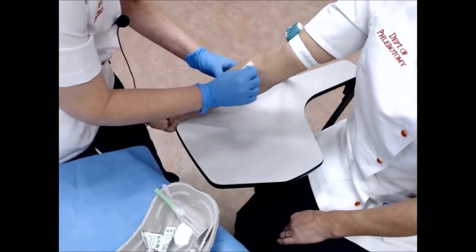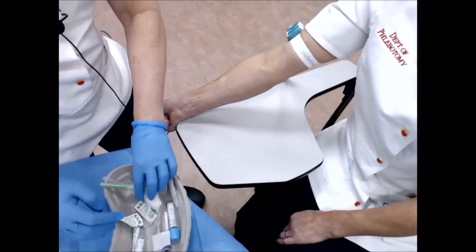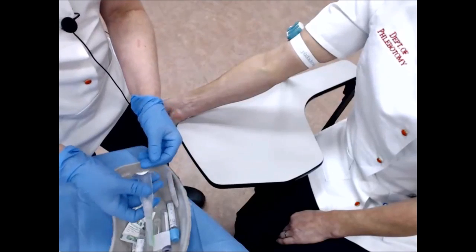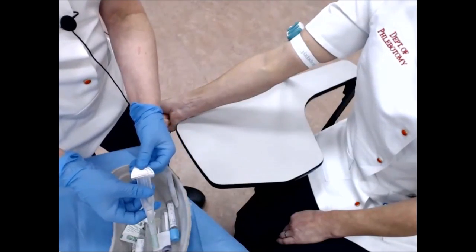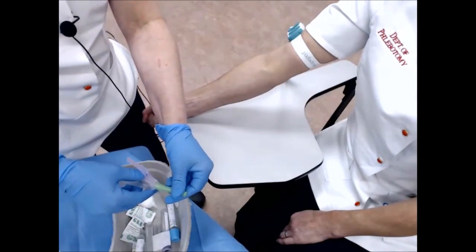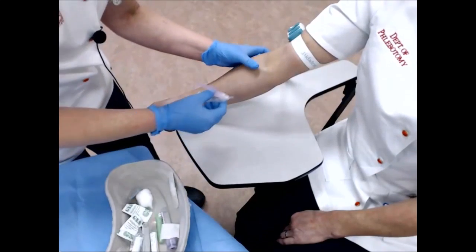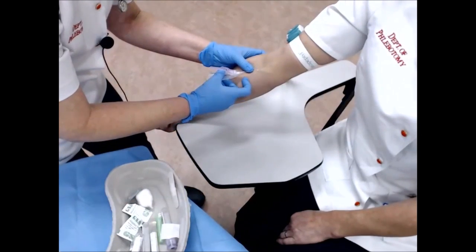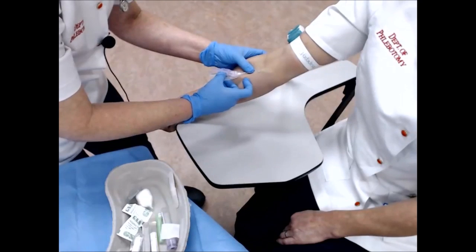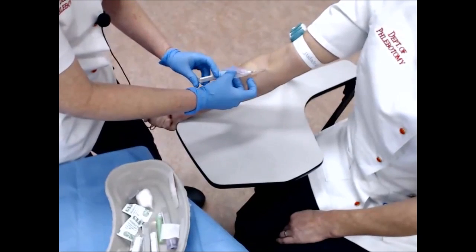I cleanse the area with the alcohol and allow that to dry. While that's drying, I prepare my needle by taking off the protective covering on the bottom, pulling down the top, and removing the lid. Then, while anchoring the vein, at about a 30 degree angle, I puncture — a little pinch.